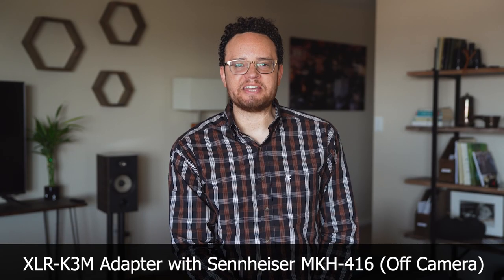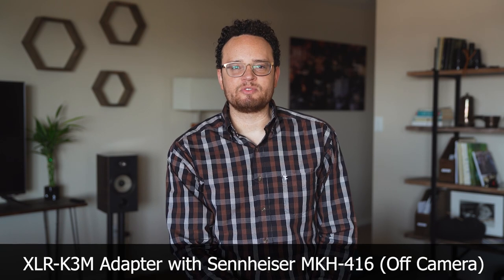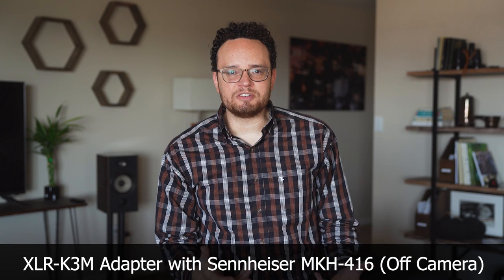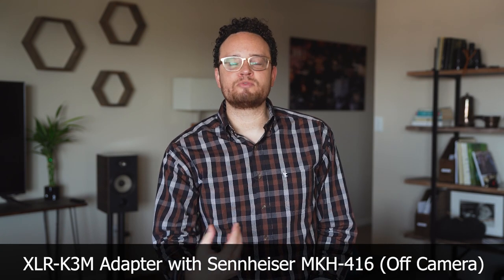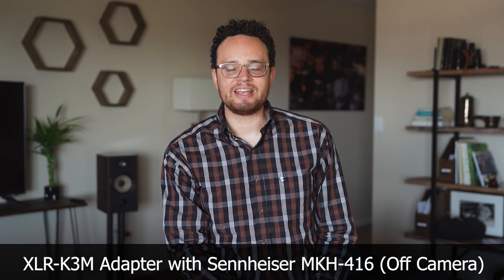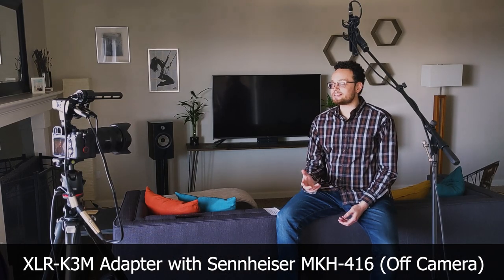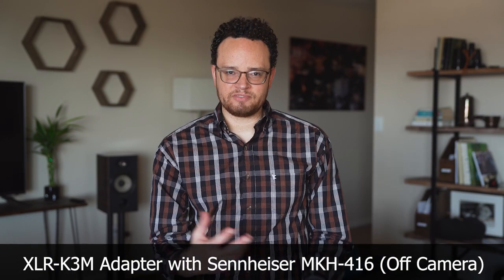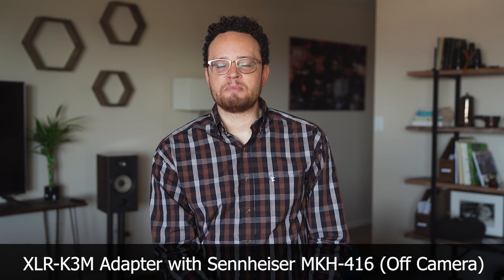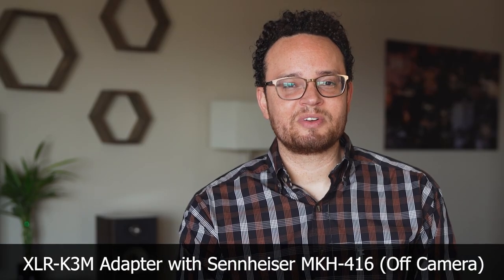And now we're back to the MKH416, which is my preferred mic for interview settings and a range of different uses. I hope this video has been helpful — it was something I couldn't find, so I'm doing this as much for myself as for anyone else interested in the audio differences between these three. I realize I haven't gone in depth here; it's a very simple setup for a very basic use case, but I hope it gives you a sense for the various sounds that can be achieved with these mics and setups. Thank you very much for watching and I hope you have a great day.